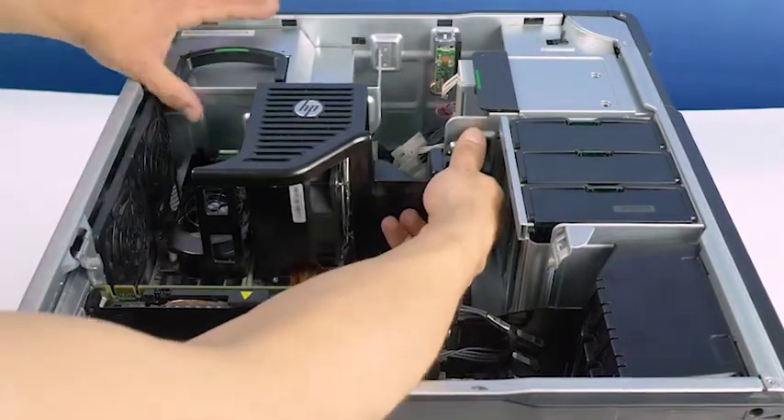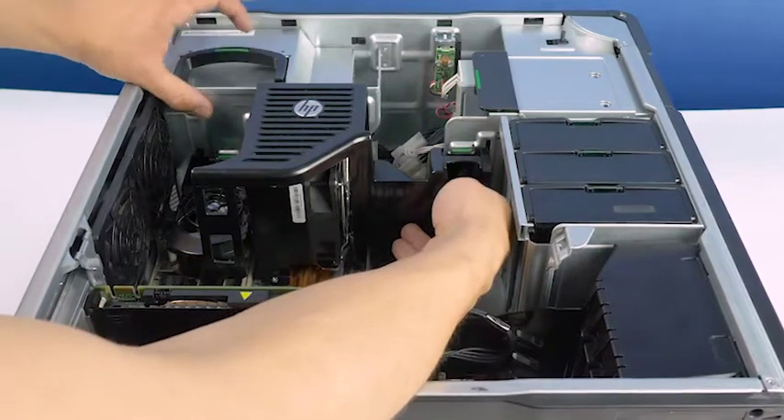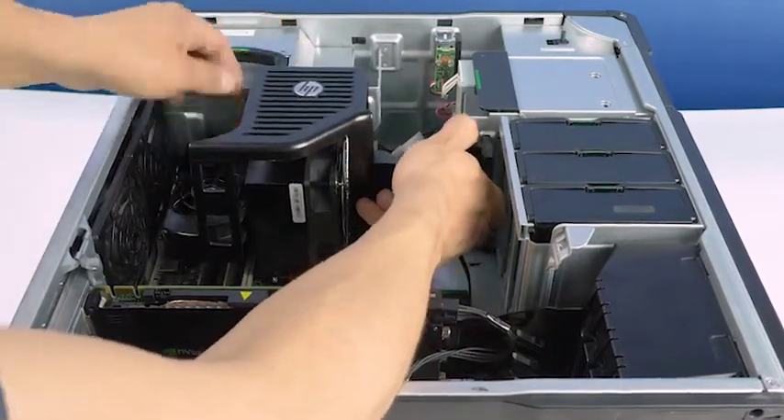Now you will need to remove the internal cover by depressing these two tabs indicated here and pulling up and outward.